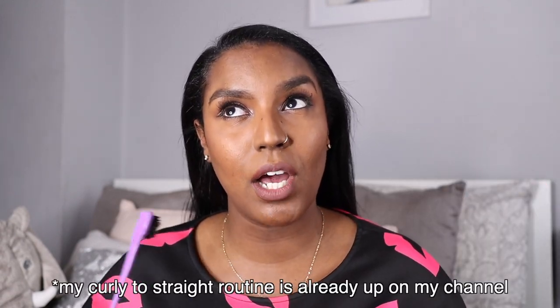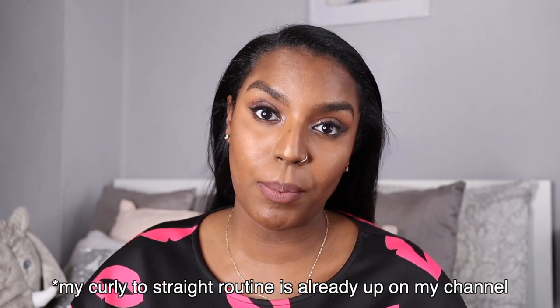Hey guys, welcome back to my channel. In today's video I'm just going to show you a little tutorial on how I do my edges. I don't usually do my edges with my hair straight, but since it's getting a bit tatty and old I don't mind doing it. This is two-week hair. My curly straight routine will either be up already or it will be upcoming — it's a new routine I've used and it's the best so far, so subscribe if you want to see that. I'm just going to do my edges to make myself look a bit more polished.